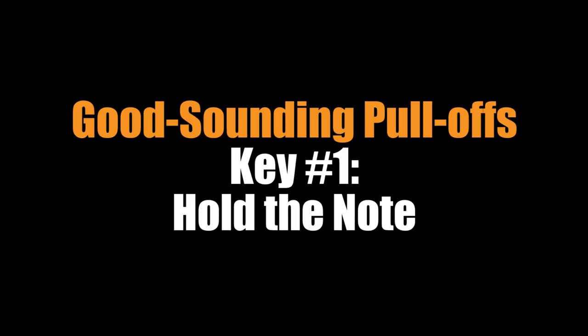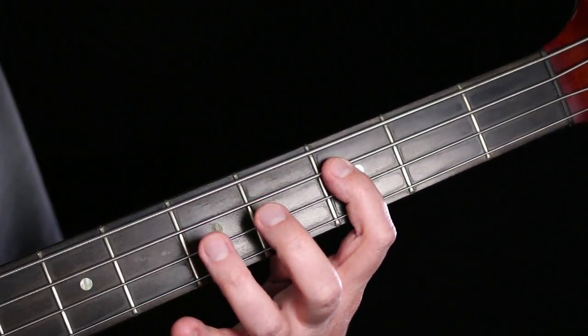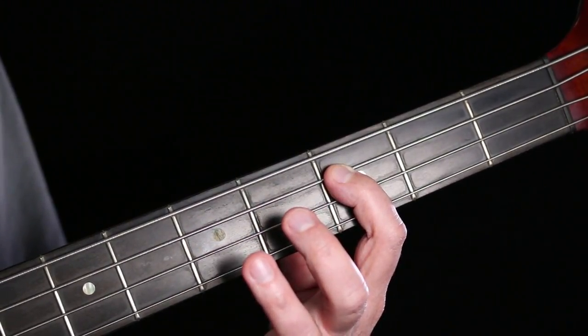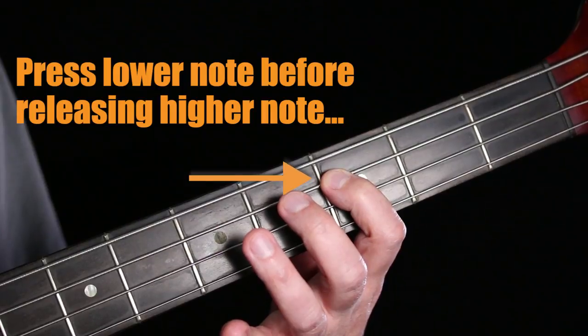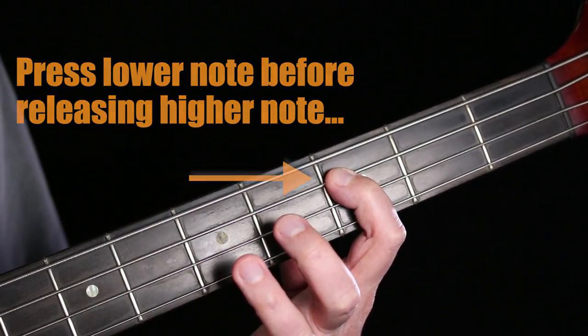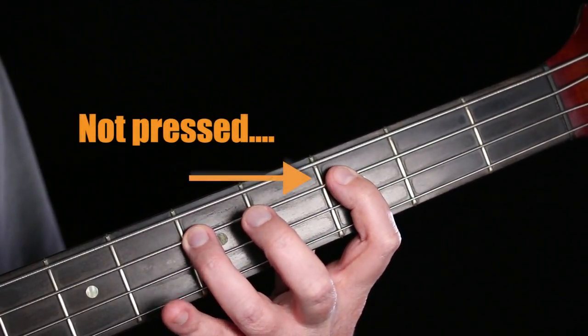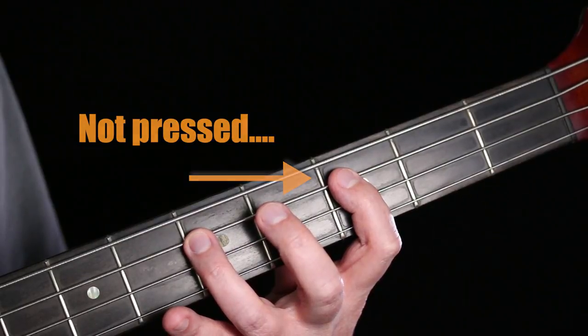There are a couple of keys to getting good sounding pull-offs. The first one is that the note you're pulling off to has to be held down before you release or lift the higher finger. If that finger is not ready it's not going to sound out.